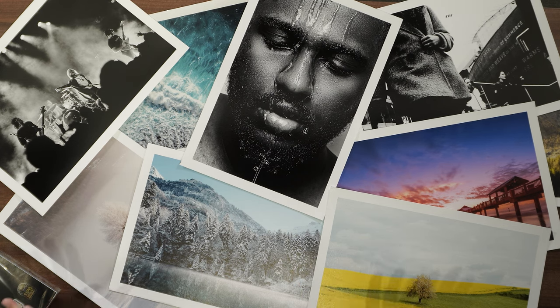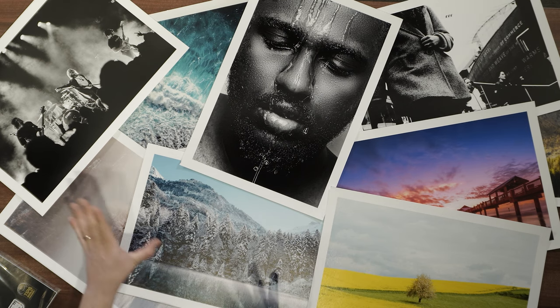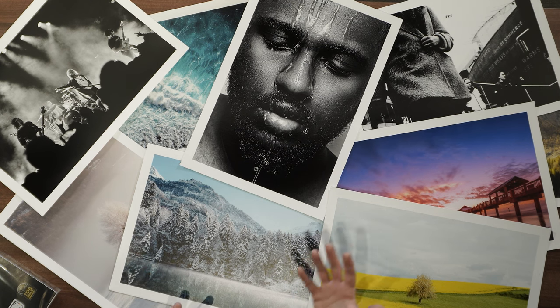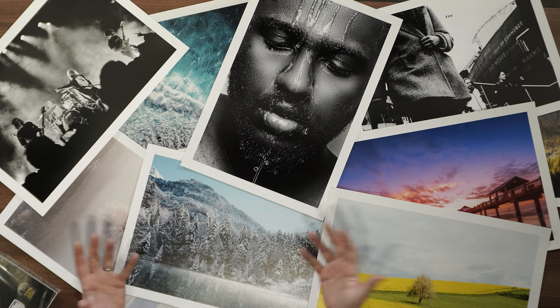I've printed off quite a large selection of pictures out on the table here — different papers, some black and white, some colour — just to see how the papers react and which images I kind of like and which ones work best on all these papers.